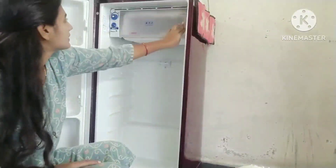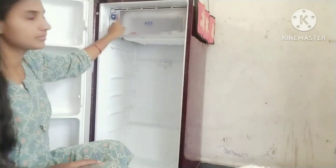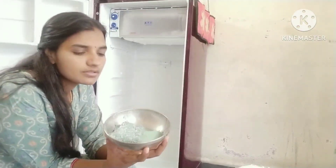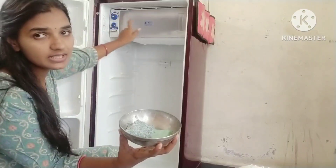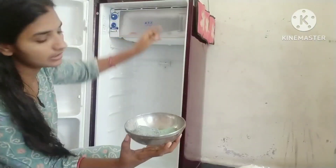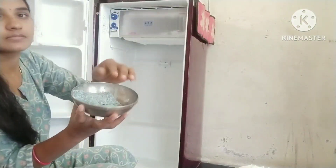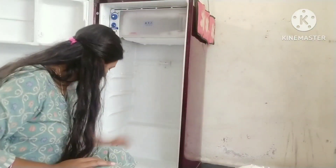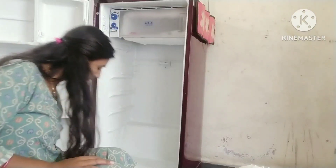This is a deep fridge. This is a deep ice. I am using a scrub for the fridge.